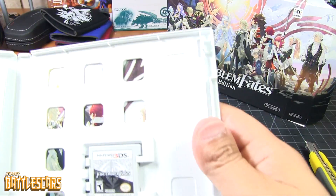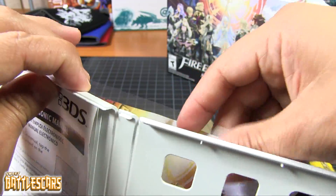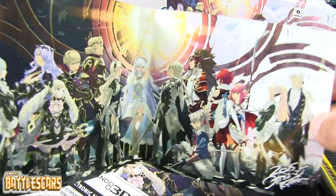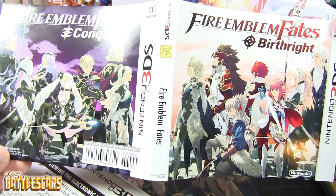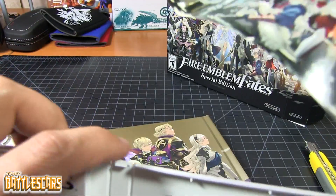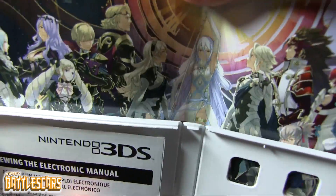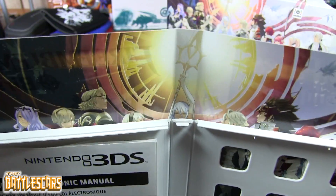Let's see if we can open it. Here we go — there is the game. And not only that, but the game comes with a back cover. So if you wanna replace the cover art, you guys can see here that it's interchangeable. You can have the two game covers, or you can have this panoramic view of all the characters, which is a very nice touch. I like it when games give you the option to exchange the cover art.